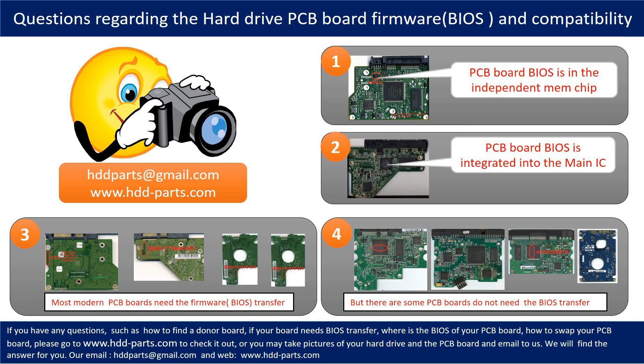If you have any questions — such as how to find donor boards, whether your board needs a BIOS transfer, where the BIOS of your PCB board is located, or how to swap your PCB board — please go to www.hdd-parts.com to check it out. Or you may take pictures of your hard drive and the PCB board and email them to us, and we will give you the correct answer.